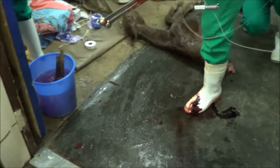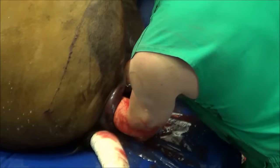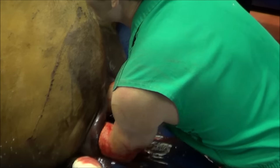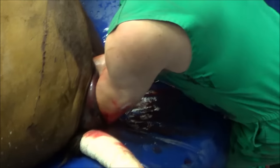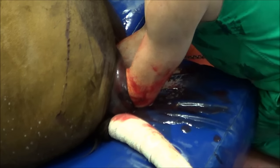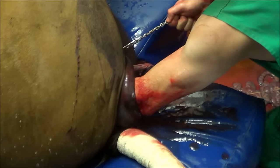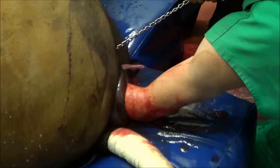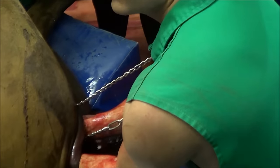Now obviously I need to remove the hindquarters of the foetus. So now you're holding the hind legs and you're going to push the rest of that while simultaneously pulling. Just try and turn it around.